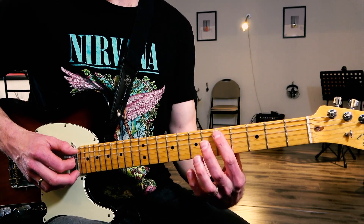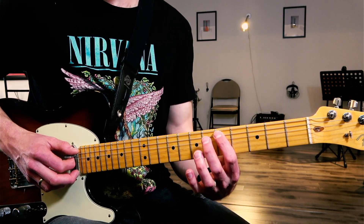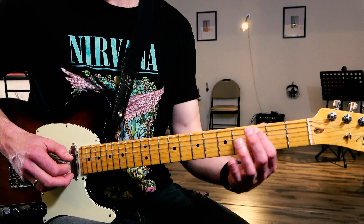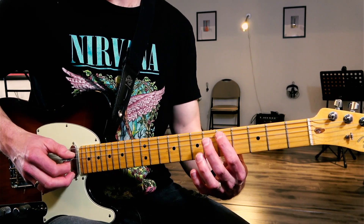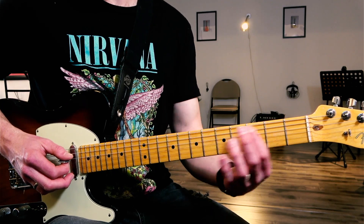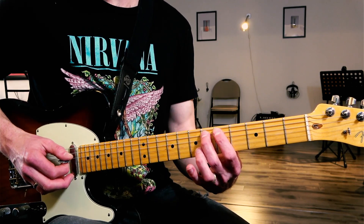Now we're going to come down to the fifth fret, string number five, which is the same note as we just played — seventh fret, string three. We're going to do five, six, five, three: so D, E flat, D, C.